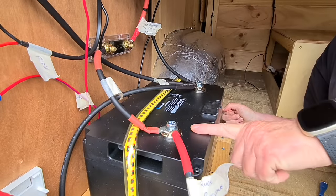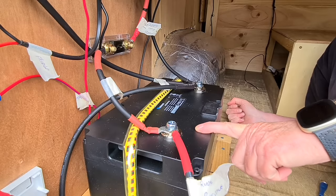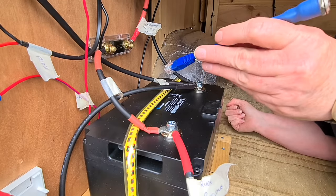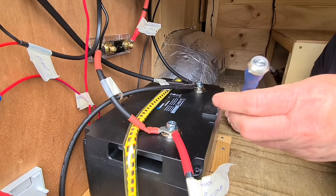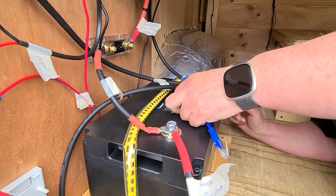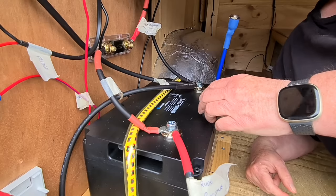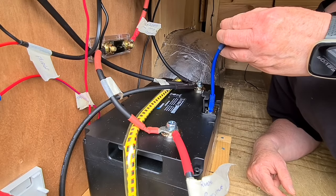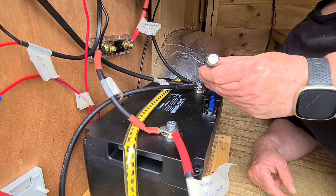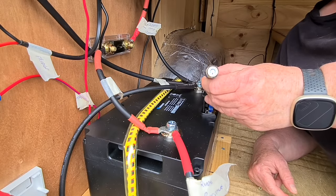To activate the battery from shelf mode to normal mode, we need to use this little connector with a switch at the end to bring it off shelf life. According to the instructions, I'll put it into the UPS button and press this until it's blue. And apparently that's it - now active.